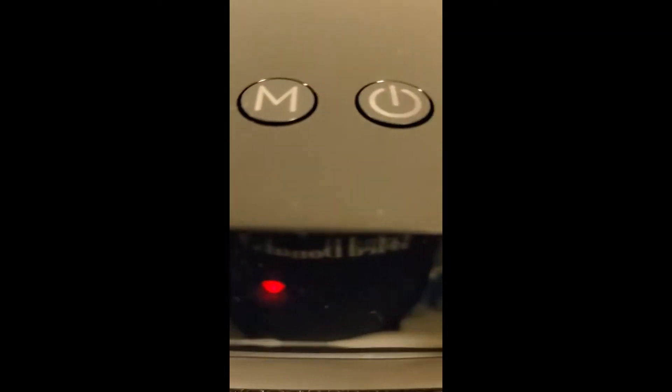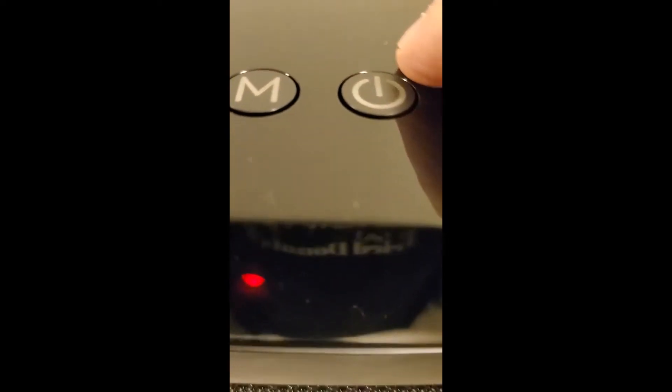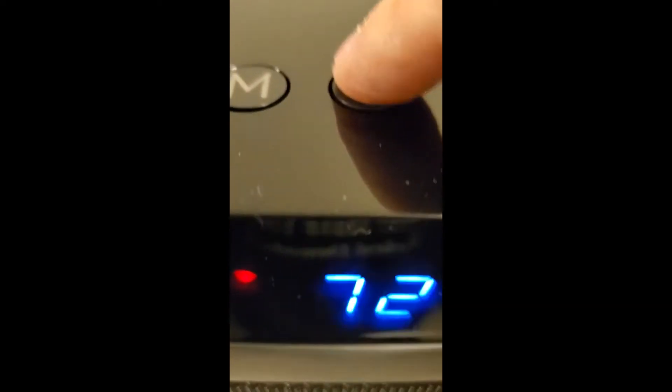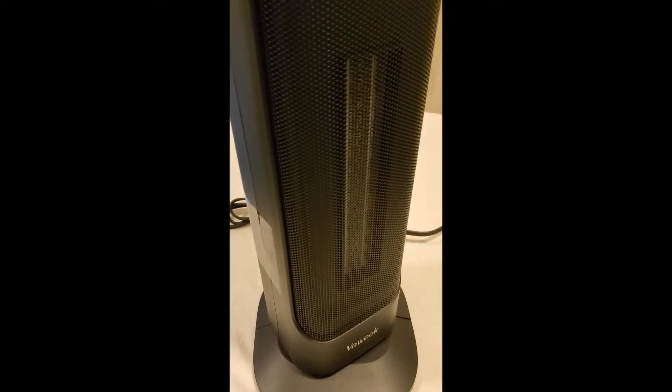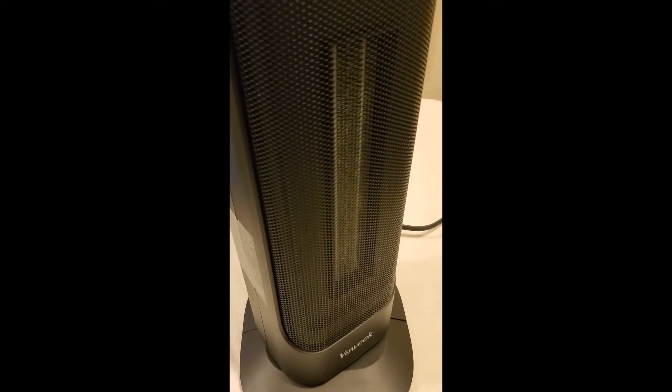It's pretty simple stuff here. You turn it on, it gives you a temperature, and you can move the temperature up and down — as you can see it goes back and forth.